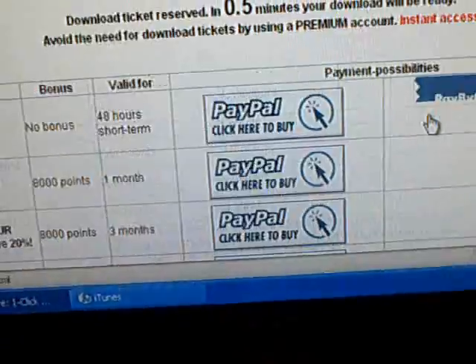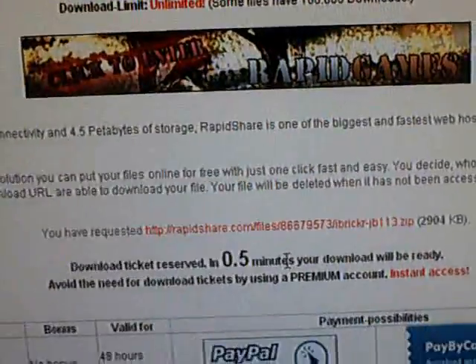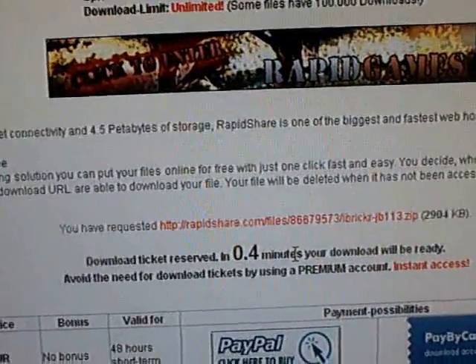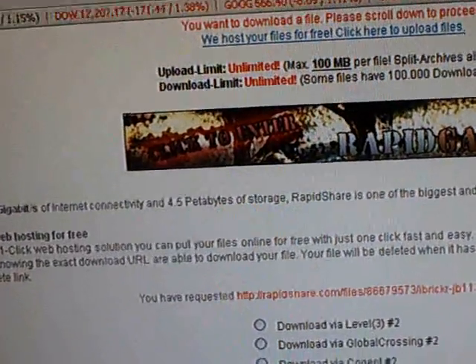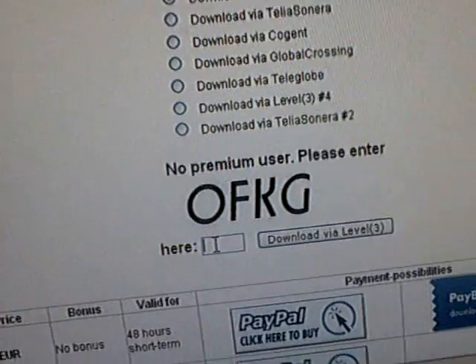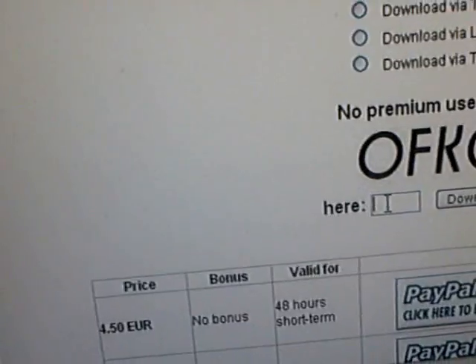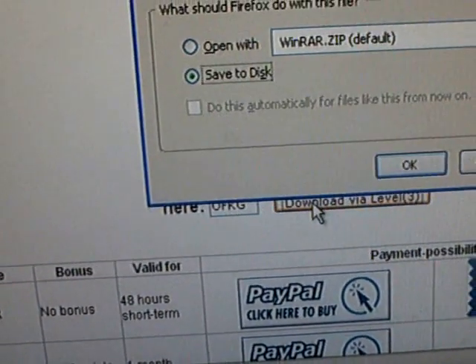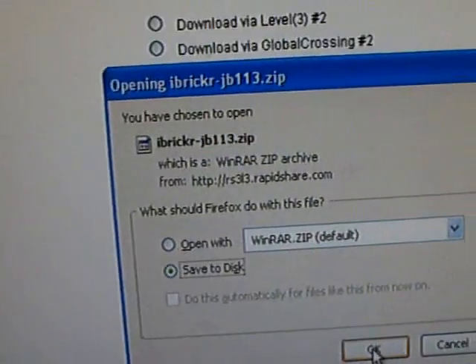Click free. You have to wait 8.5 minutes, so I'll turn the camera off and turn it back on when it's done. Now the download is ready — type in the letters, click download, then save to disk, and click ok.